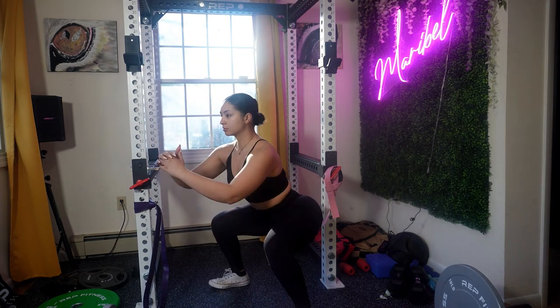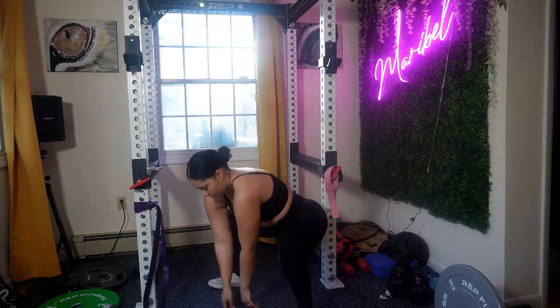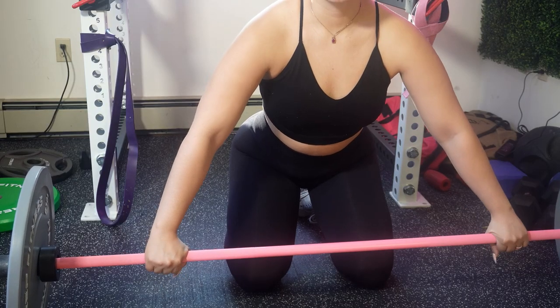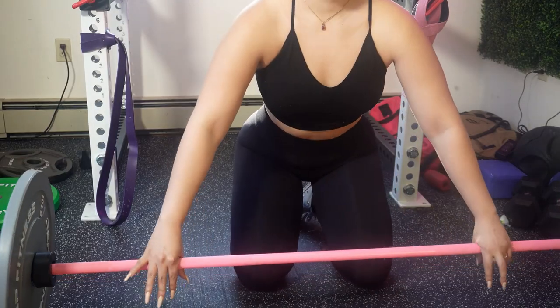When performing a deadlift, it is crucial to engage your core and maintain a neutral spine. Avoid rounding your back or overextending your spine. Make sure to grip the barbell firmly, keep your shoulders back, and drive through your heels. For grip, you can use a standard overhand grip or mix it up — experiment and find what works best for you.